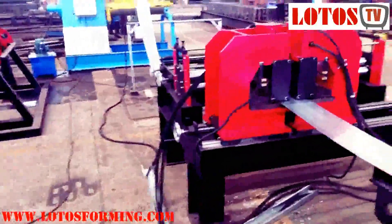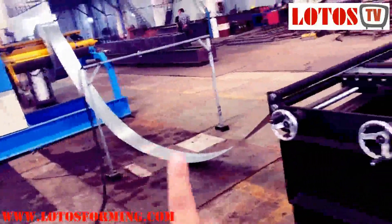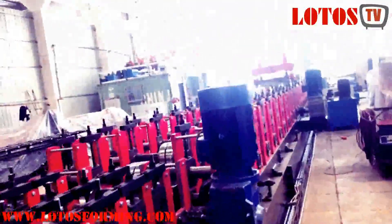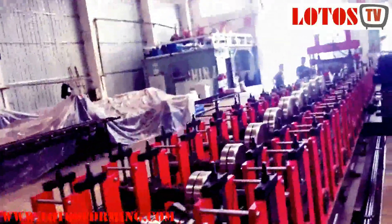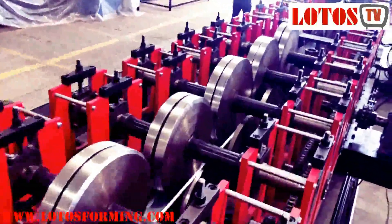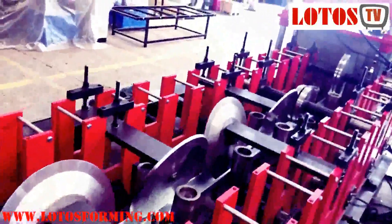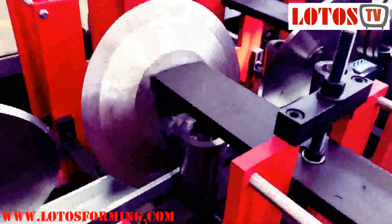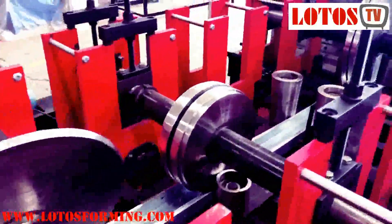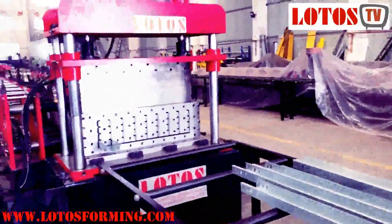This is our overall view of the cable tray line. From the hydraulic decoiler, we go to the sensor, then into the leveling and punch station, then to the forming machine, and finally to the cutting with a combination cutting die for different sizes. If you need a cable tray machine, you can contact us for any kind of design and any kind of punching board design.